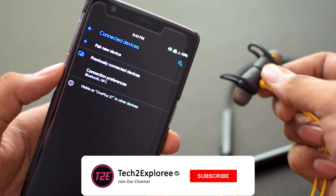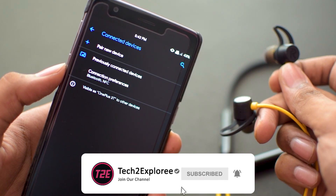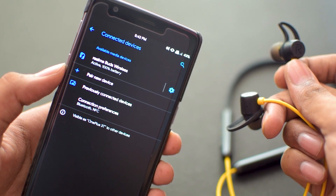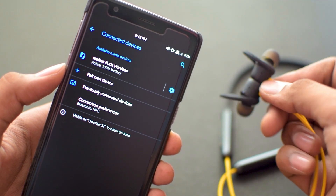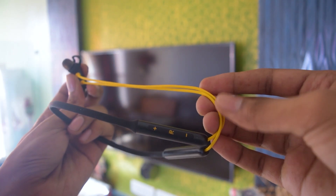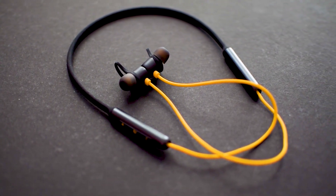They also have a magnetic pairing function — as soon as you separate both earbuds, they pair to your phone immediately. The magnets are strong enough to keep them in place. The cables are yellow and quite thick, and they feel well-built.